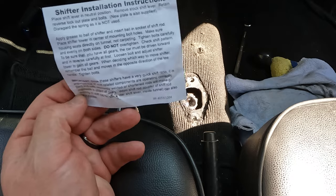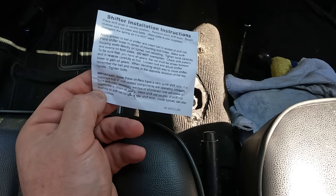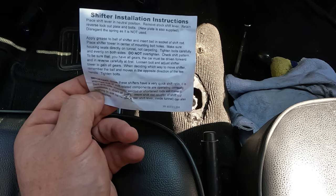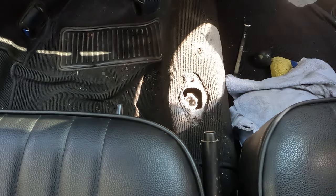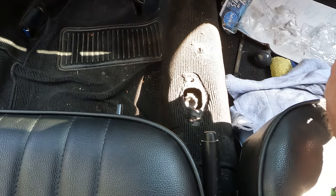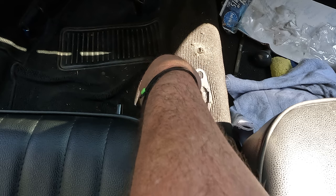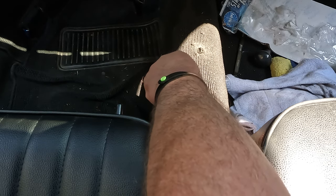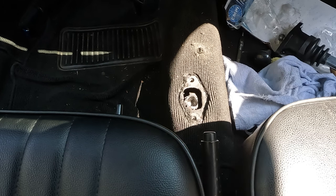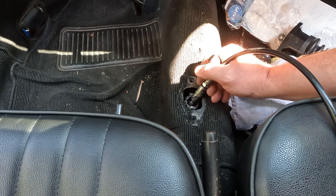Those are some great instructions — grease it and stick it in. I feel like those would be good instructions for life. So it's going over there. It looks like there's plenty of grease in there, but let's just add some more to be sure.